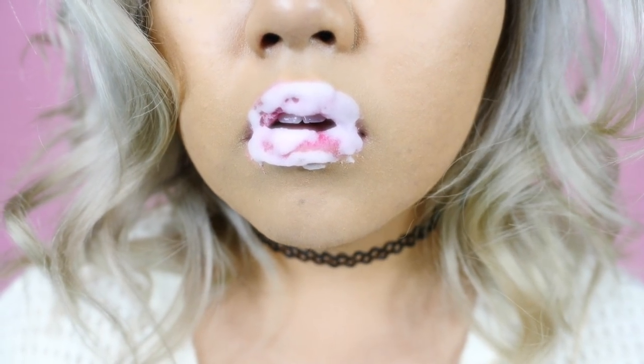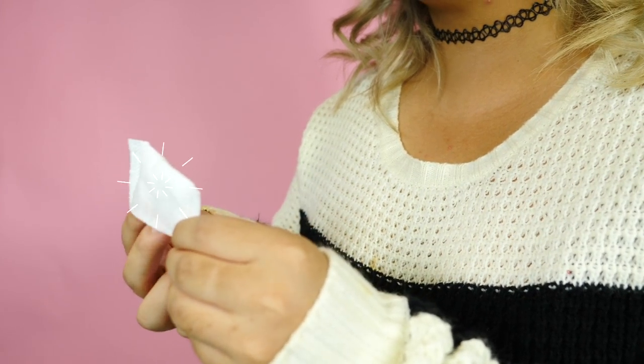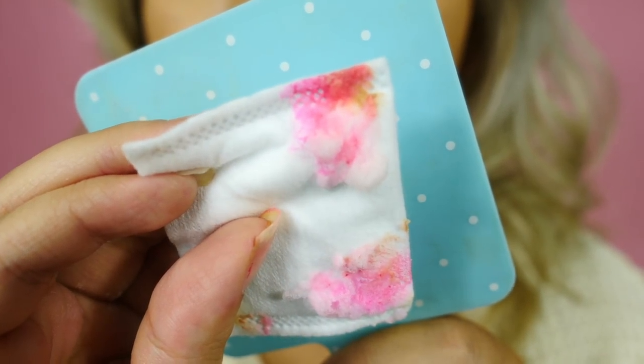Once it starts to deform a bit, that's when you can take a cotton pad or a tissue and wipe it off. Obviously, you can use water to wash it off. It took off the foundation around my lips too, and honestly this would make such a good makeup remover. It has natural AHA, papaya extract, and grapefruit extract.